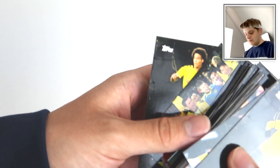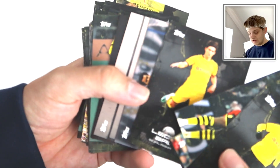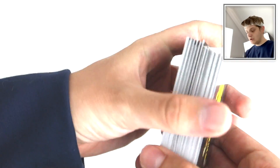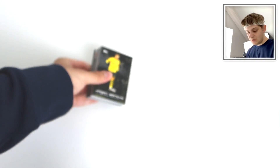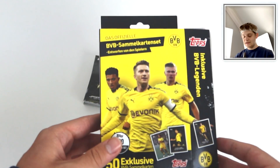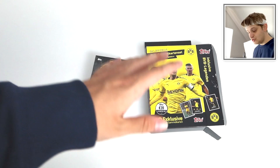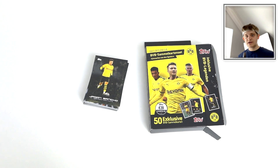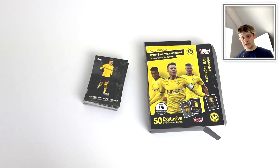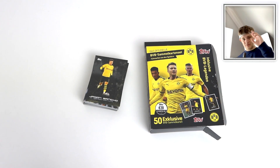No signed card in here, which is a bit of a shame. But cool, very cool cards nonetheless. Really nicely designed subset to put in a little pocket binder. I hope you enjoyed this Dortmund booster box opening - the exclusive Dortmund set designed by the Dortmund players. If you want to see more videos like this or another one where we hunt for signed cards, smash the like button, subscribe if you haven't already, and hit the notification bell. Thank you very much for watching. Goodbye.